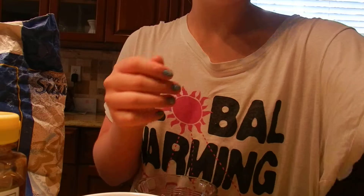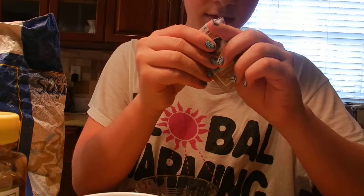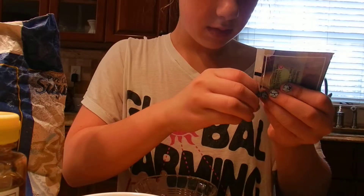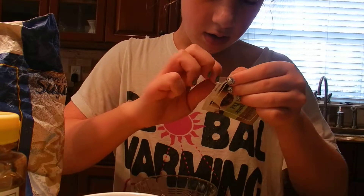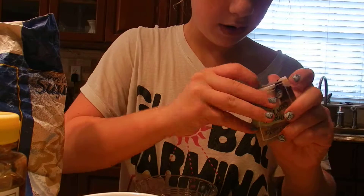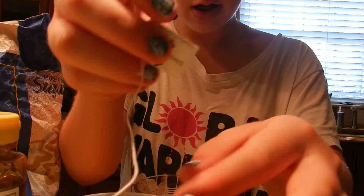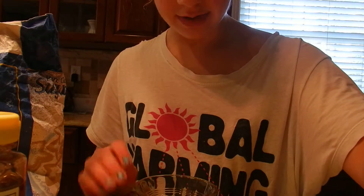I'm going to put the tea bag in there. So here's the tea bag — just kind of soak it in there for a little while and set that off to the side.